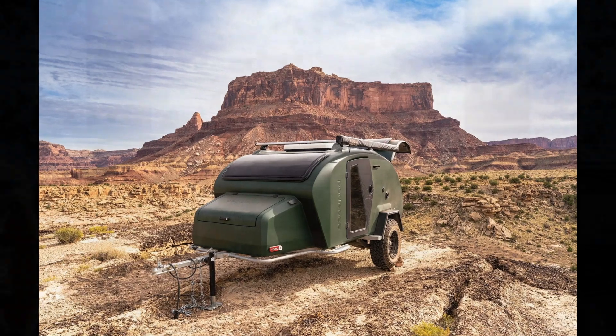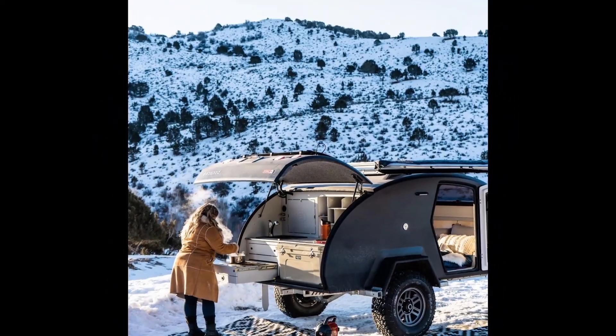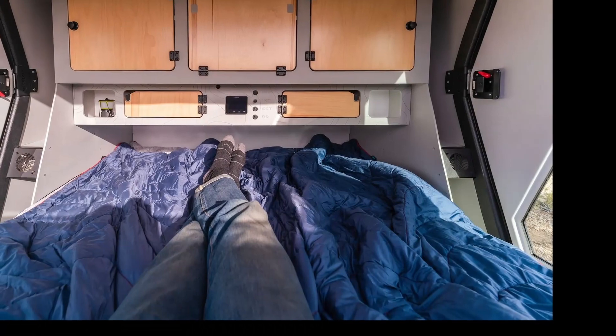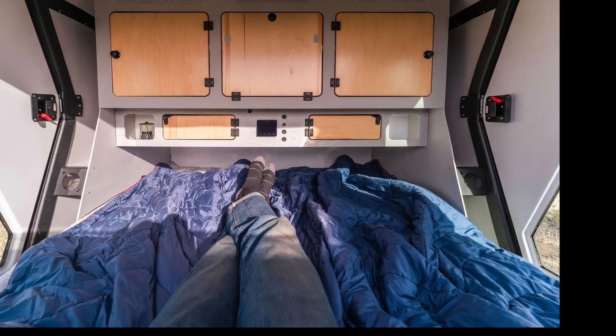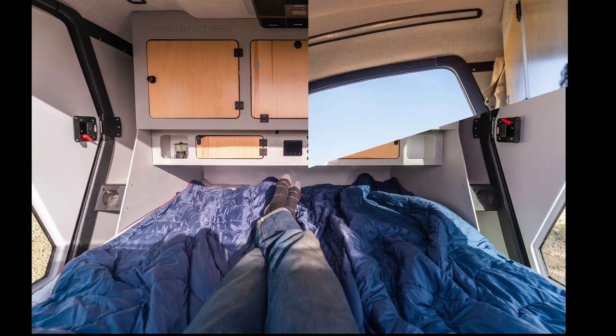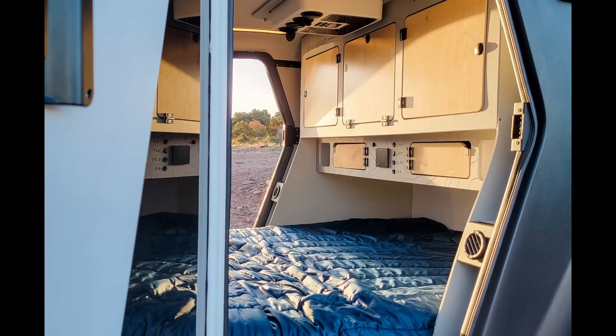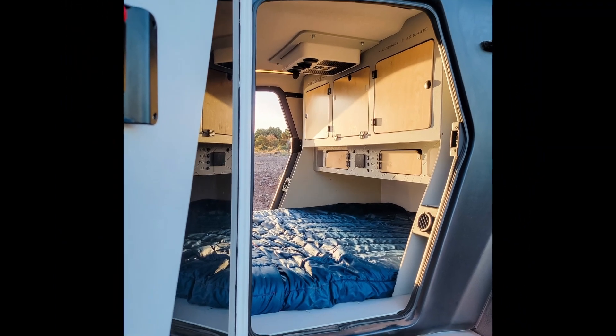It's an entire capsule sitting on top of the frame. It's also set up with almost any option you could want, and at 1,400 pounds can be towed by most anything. Add the distinctive styling and it's a great choice. Other teardrop options are the Dew Drop, the Taxa Cricket, and Timberleaf campers, all of which I've reviewed.